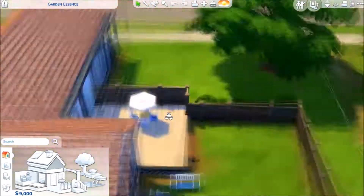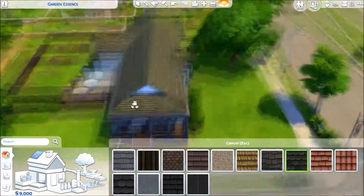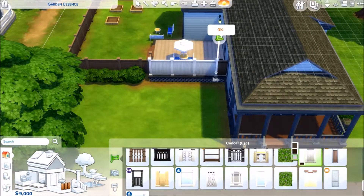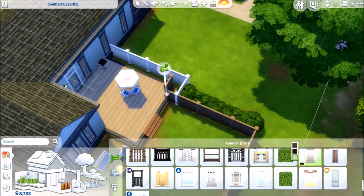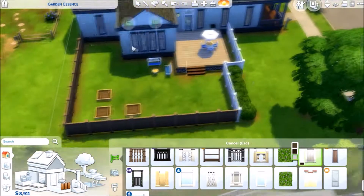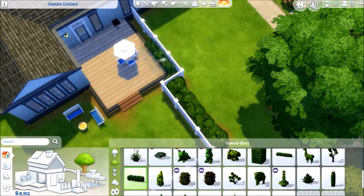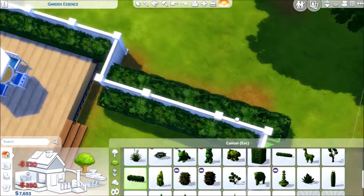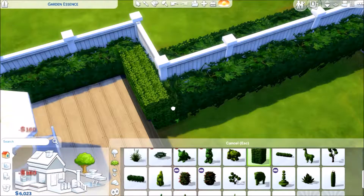Hey guys, it's JJ Simmer and welcome to another speed build slash renovation. In this one we're renovating Garden Essence — I think that's what it's called, I can't really remember. It's been a while since I did this, like about two months ago, but I still wanted to post it because I thought it was super cute. This house needed my help — it has a really cute floor plan, it's really different, but it just needed some extra help.